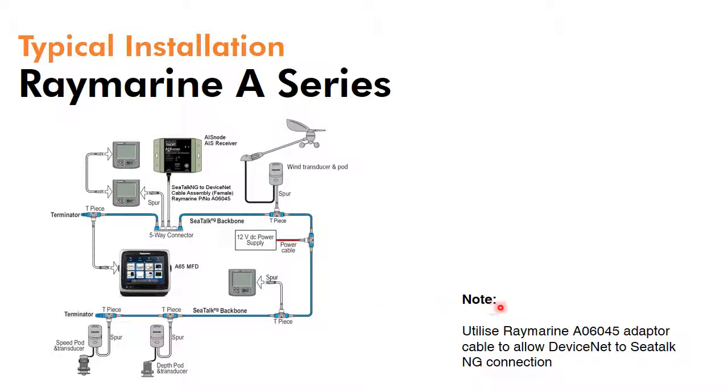So you need a small adapter cable — an A06045 — to allow the industry standard DeviceNet connection that we use to connect to their SeaTalk NG custom connections. But as you can see, it simply tees into the system and will then provide AIS data for the multifunction display and also any compatible AIS instruments or radars.